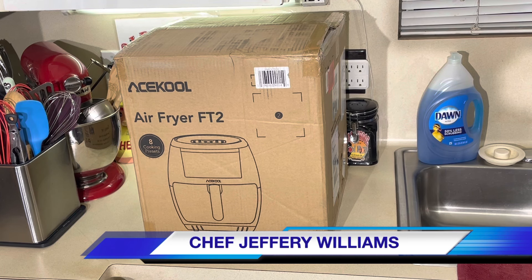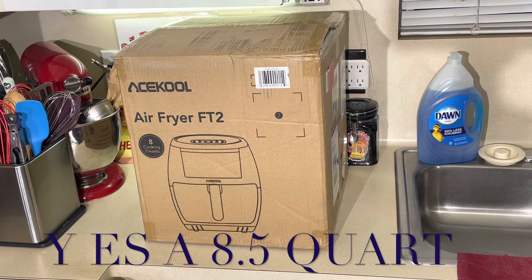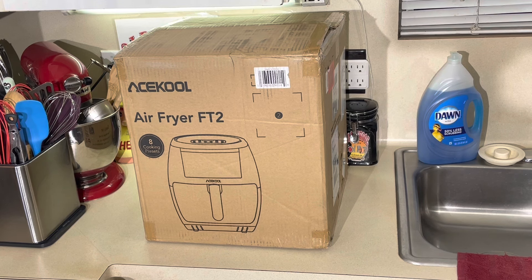This is not a 2 quart, a 4 quart, a 5 quart, or even a 6 quart. This is an 8 and a half quart mega, mega air fryer. They suggest if you got a family of 8, this air fryer is for y'all. Say you put a whole chicken in this thing and air fry it — it's that big.